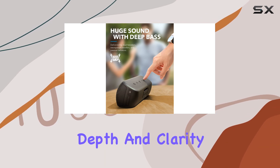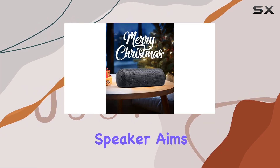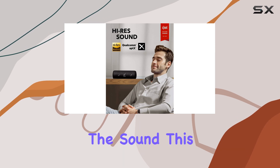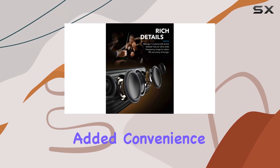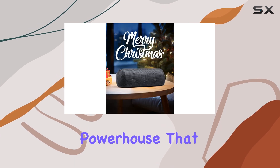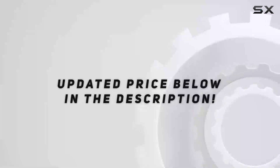Coupled with advanced DSP for exceptional depth and clarity, whether you're a bass enthusiast or someone who appreciates finer details in music, this speaker aims to faithfully reproduce every nuance. It's not just about the sound — the Motion+ also offers stereo pairing, Hi-Res audio, waterproofing, and a USB port for added convenience. It's an audio powerhouse that combines quality, versatility, and durability in one sleek package.